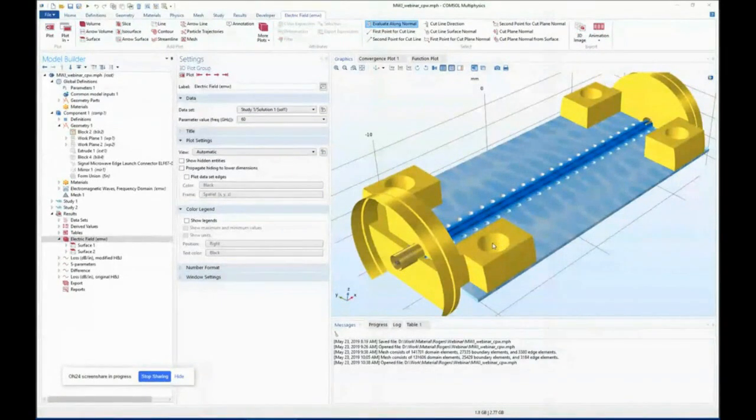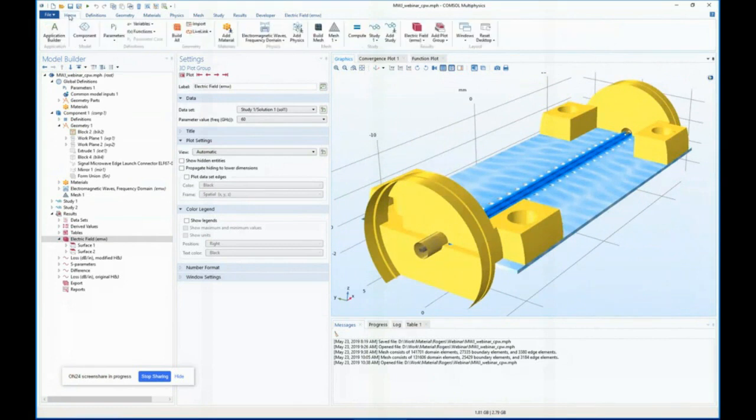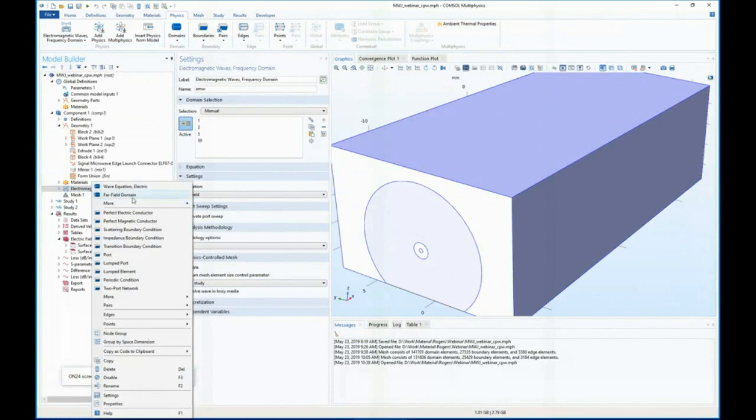Let's explore the COMSOL desktop. We have a simple-to-use interface where all modeling steps are recorded and can be edited later in the model builder window. We input or select custom settings in the window next to the model builder, and then visualize results in the graphics window. The horizontal menu on top contains the most important options, or you can right-click on the physics you're working with and all relevant options will appear in a context menu.